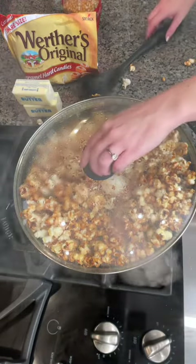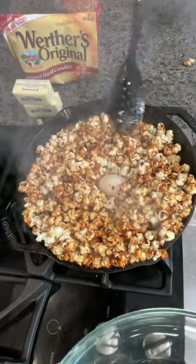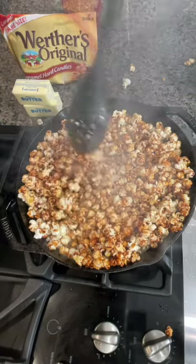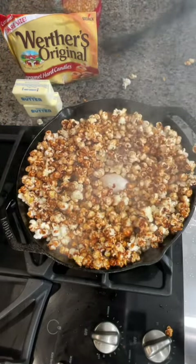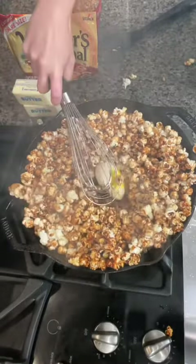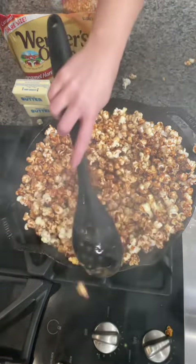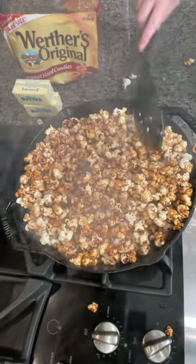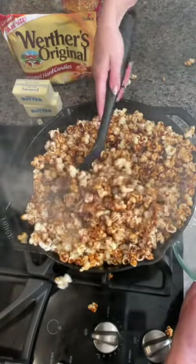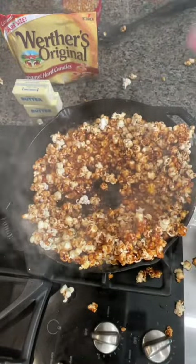I've got a big bowl here. All right. Look at that — that looks delicious! You guys, this is even better than I thought it was going to be. And then one last step: you just get your ladle out and pour it right in the bowl. Look at that beautiful caramel popcorn. Oh my gosh, this was a success!